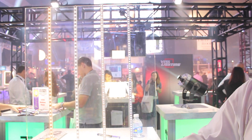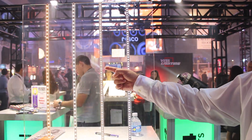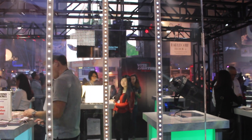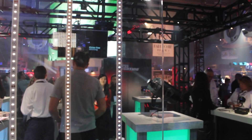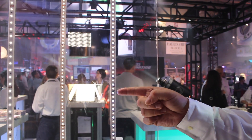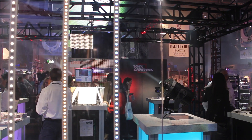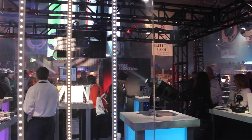Then we have what we're calling the VariWhite, which is a warm and a cool LED all on the same strip. And then we also have our RGB plus W tape, which combines an RGB emitter with a white LED and allows you to dial in whatever color hue or tint that you might need for your set design.